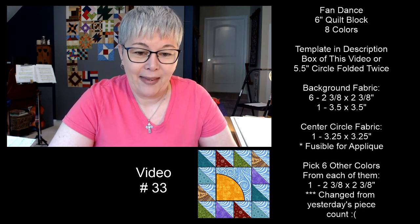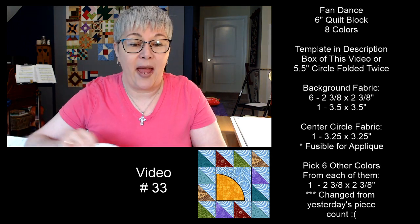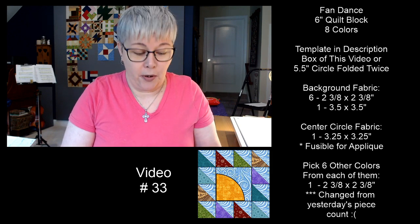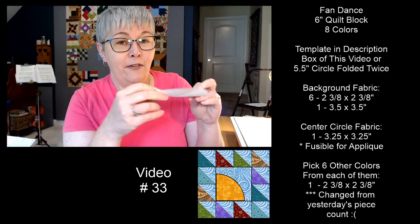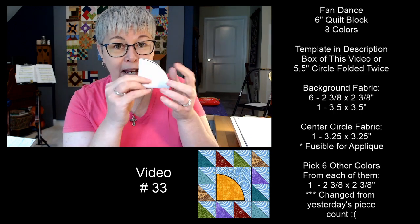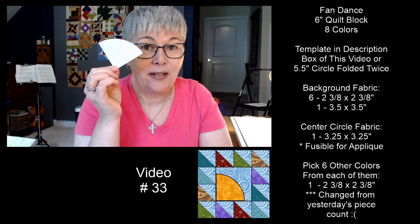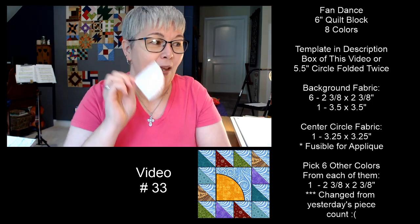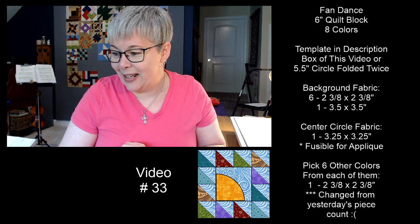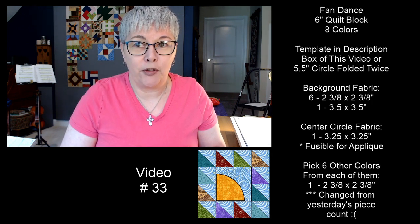In the description box you'll find a link to my Dropbox where you can get the one-page PDF. This is the template we're going to use for the center of the fan dance. If you don't have a printer, make a circle that measures five and a half by five and a half across, then fold it in half and fold it in half again — that gives you the template. Print it in portrait mode, not landscape.